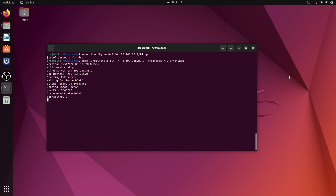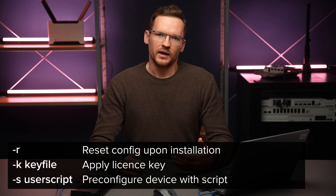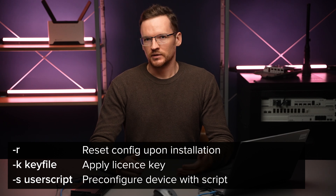Simply wait a minute or two for the process to be done. Other flags that we could have used are -k if we wanted to apply a license key, or -s if we wanted to apply our own configuration instead of the default one.